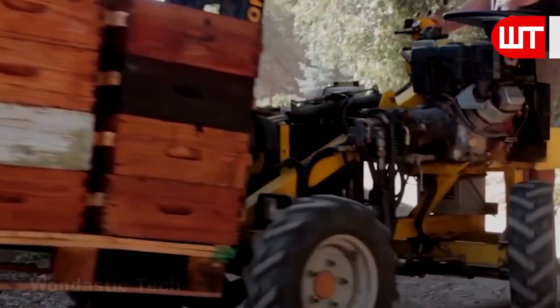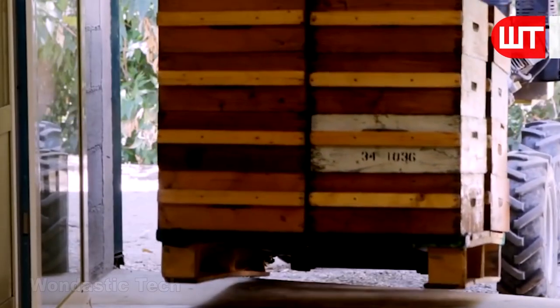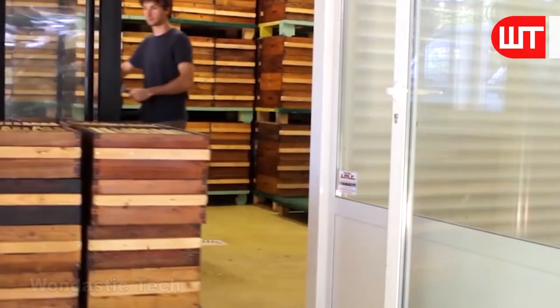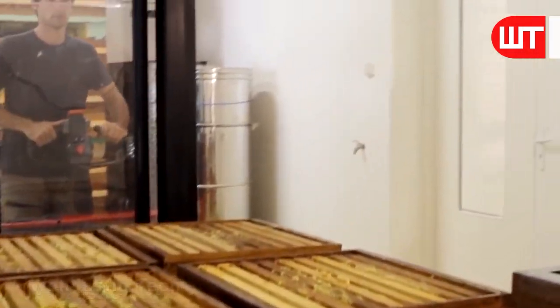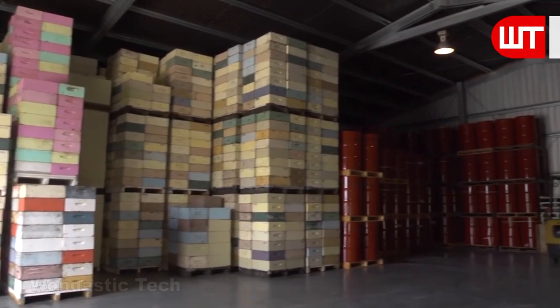The boxes are brought inside the factory with the help of a front loader, which brings 16 boxes in at once. A worker then uses a forklift to assemble these boxes in the factory storeroom.